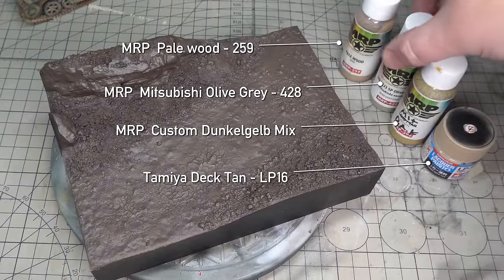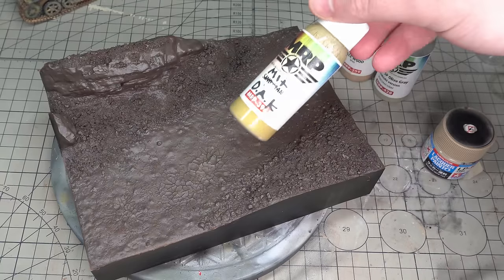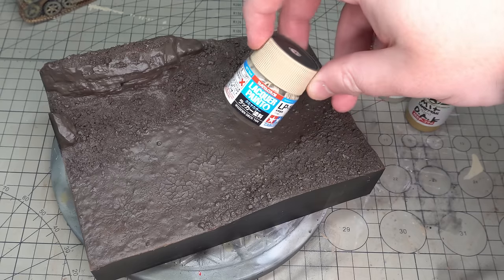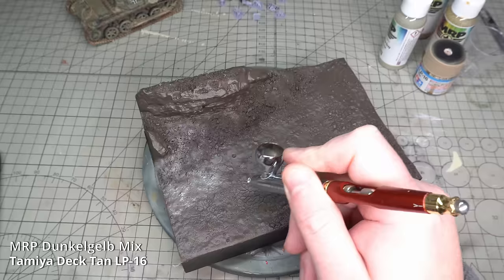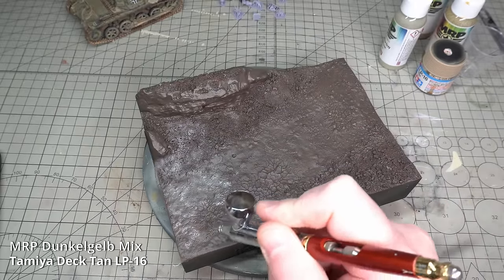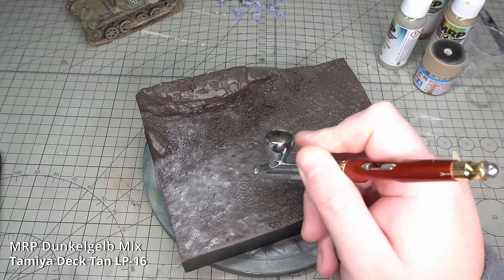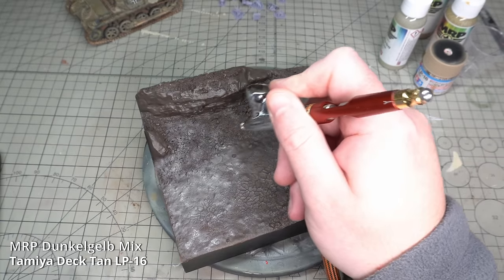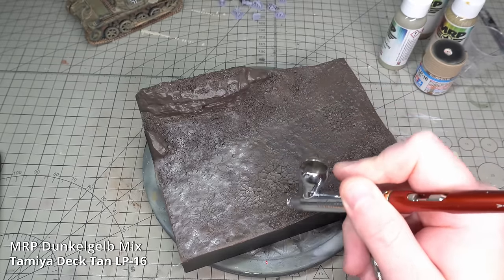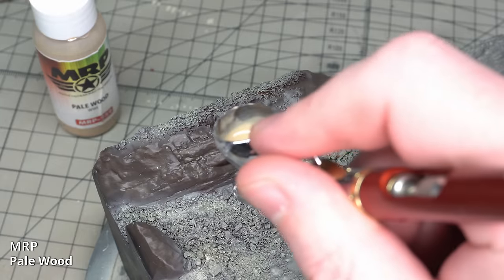With the base reprimed, it was time to start on with the painting. For this I used several colours: MRP Pale Wood, MRP Olive Grey, my own Dunkelgelb mix, and Tamiya Dektan LP-16. I started with the Tamiya Dektan and this was mottled over the whole riverbed area of the diorama. For the riverbed, I used a combination of the LP-16 and my Dunkelgelb mix. This kind of matched the pictures of wadis that I'd seen online. For the rock and stony areas, I leaned into a more pinky colour with MRP Pale Wood.